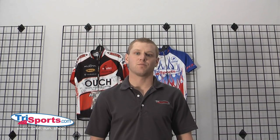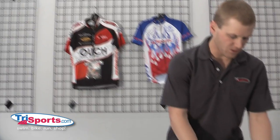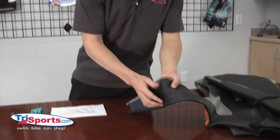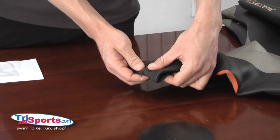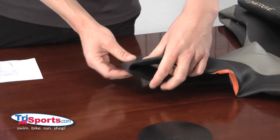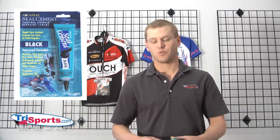Hey, this is Billy with TriSports.com, and I'm going to show you how to fix the brand new $600 wetsuit that you just tore a hole in. So you got to your race, you put on your wetsuit way too fast. You did what so many of us do, and you put one of these little beauties in it. You've ruined it, it's never going to be the same, unless you pick up a tube of seal cement and repair it on your own.